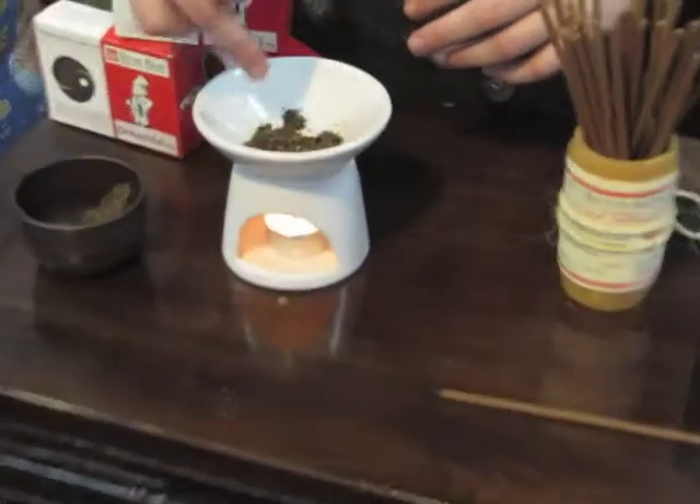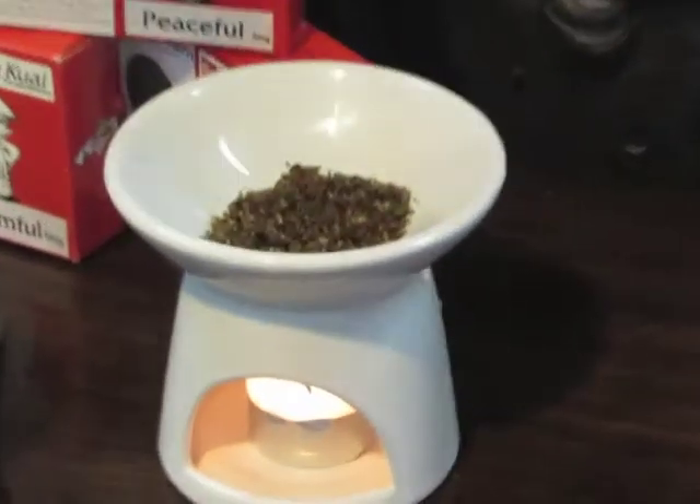Some people prefer to use their incense this way because with an incense stick you get a lot of smoke going everywhere, whereas with the oil burner you don't have any smoke — you simply have the incense there and the smell of it. It will get hot and start to release its fragrance; I can already start to smell it now.